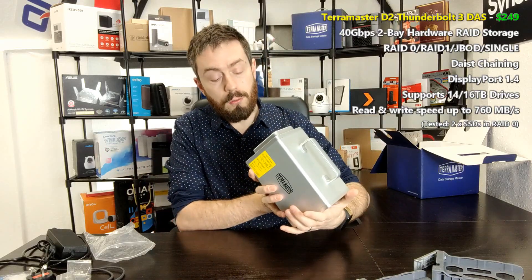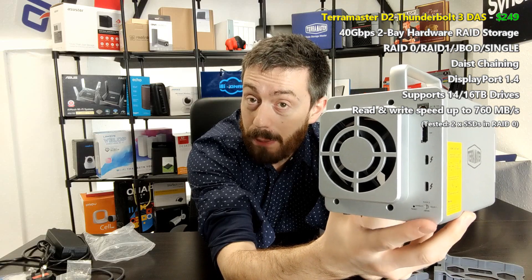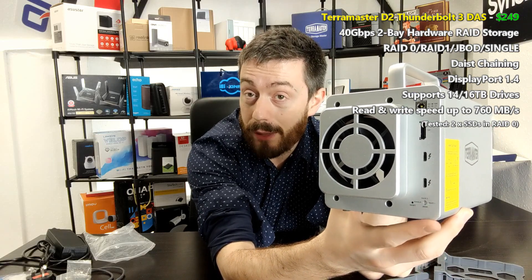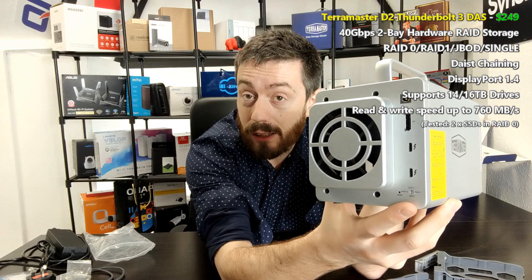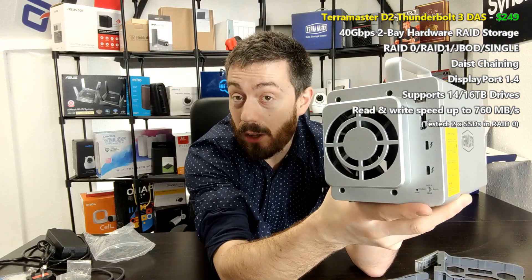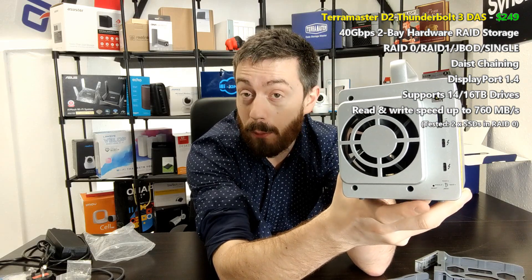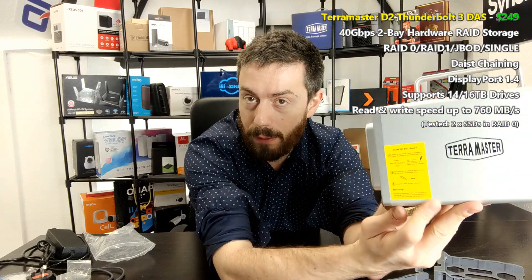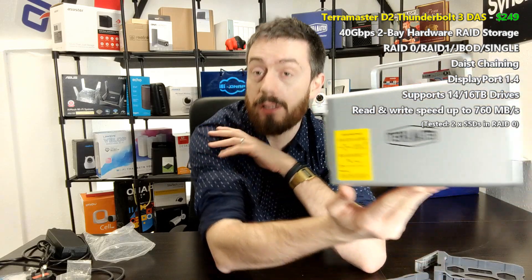The device is available now from Amazon and other retailers. On the base there's a RAID dip switch for reinitializing the device into a new RAID configuration. You'll be pleased to know you can't accidentally wipe data just by touching the switch — you must reset the array first. There's also a reset pin, and on the side of the device there's real-time information on how to reset or set up the RAID for the first time.